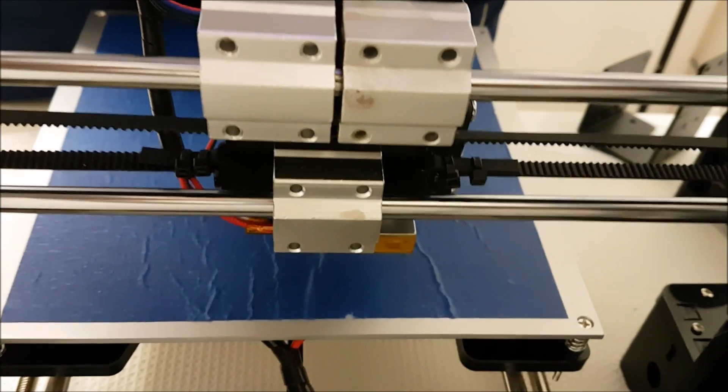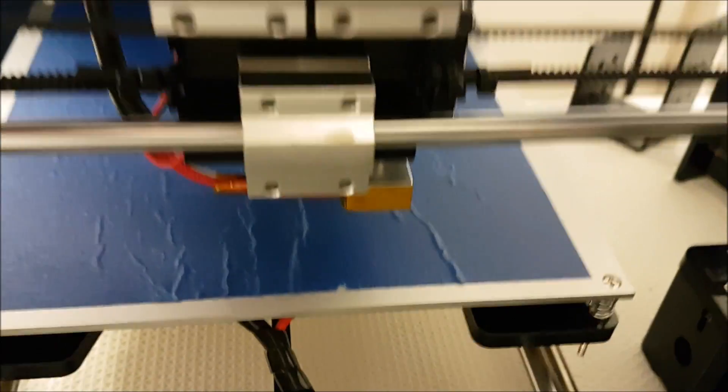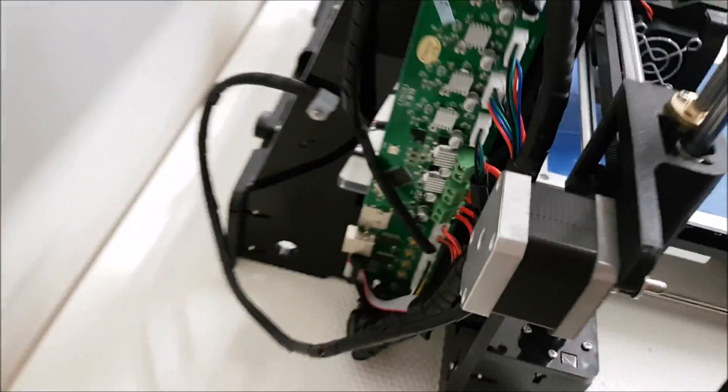Here is the back panel on the Tronxy: three bearings and no holes if you want to add belt tighteners. This is the Tronxy motherboard and this is the Anet motherboard — totally different.